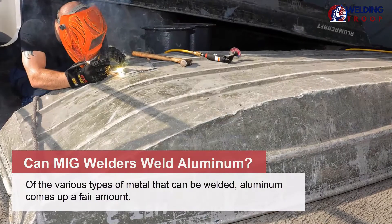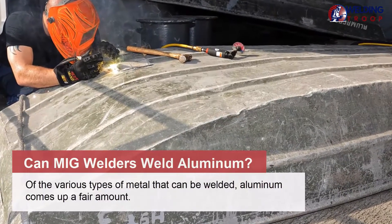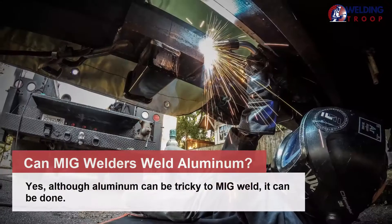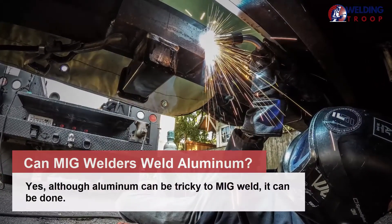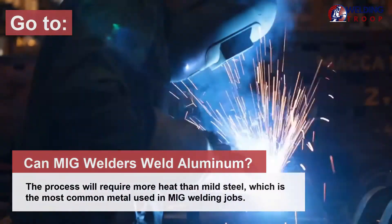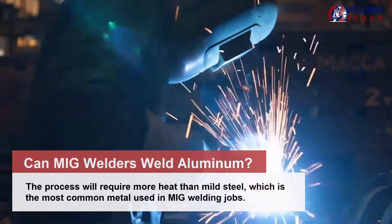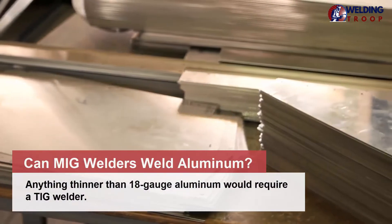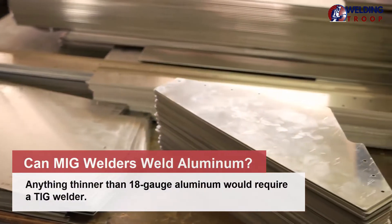Of the various types of metal that can be welded, aluminum comes up a fair amount. Can MIG welders weld aluminum? Yes, although aluminum can be tricky to MIG weld, it can be done. The process will require more heat than mild steel, which is the most common metal used in MIG welding jobs. Anything thinner than 18-gauge aluminum would require a TIG welder.